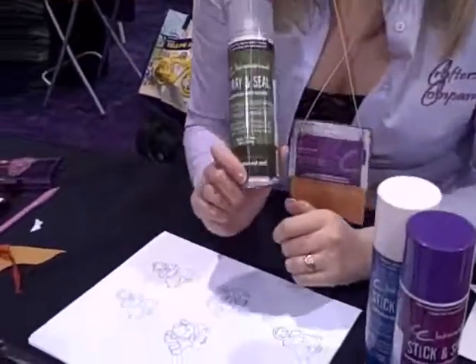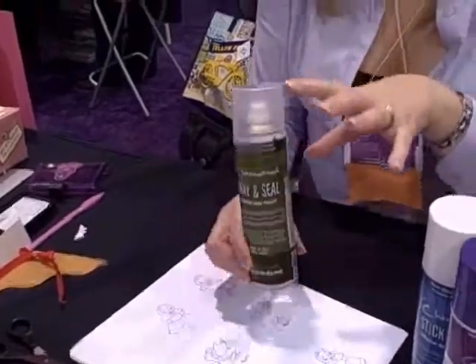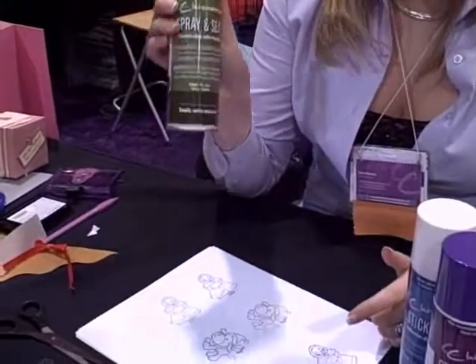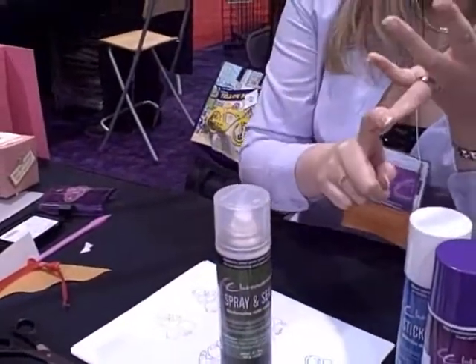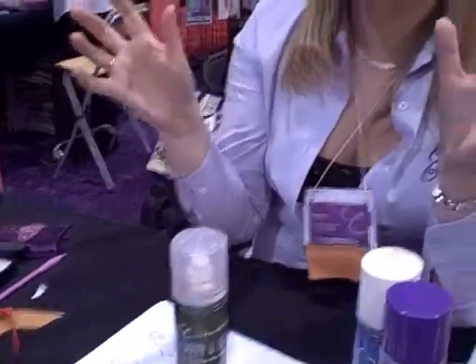This one here — I'm thinking of any scrapbooking project. When you finish it, instead of having a protector, give it a thin coat of this on the top. It's totally invisible, and it has the same protective properties as putting a layer of glass over it. So it becomes anti-aging, anti-yellowing, moisture resistant, and it repels dust — all in one. Oh Sarah, that's a great idea. It's totally invisible and it will protect and preserve your page.